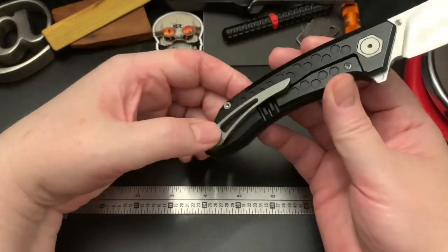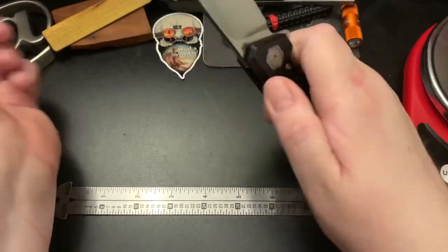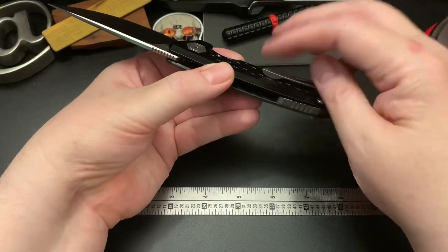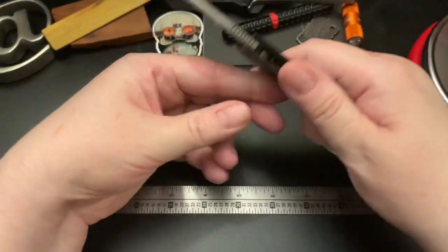The pocket clip is a mill clip as usual, and it's very comfortable in hand because you don't feel the mill clip — it doesn't flip up or turn up like regular stamped-out clips.